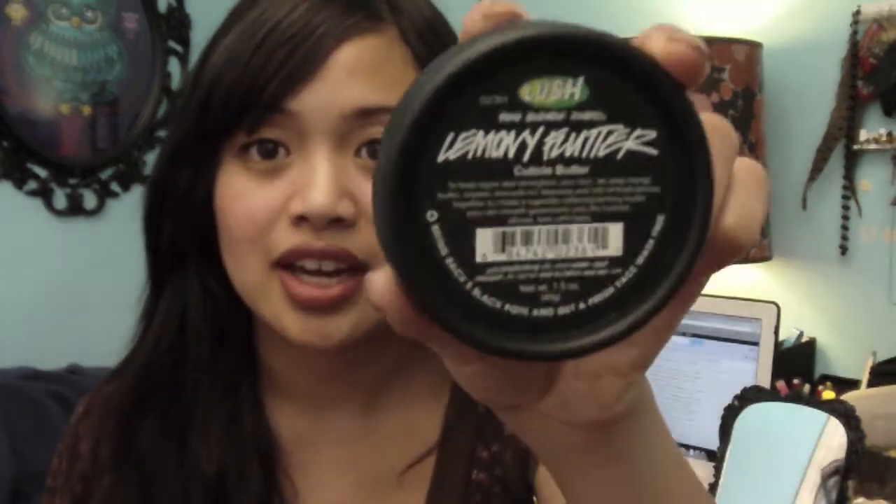Let's get started with the video. I'll be reading some of the stuff on my phone because I have no idea what these products do, so I'll be looking down here. The first thing I have is Lemony Flutter, and it's a cuticle butter.